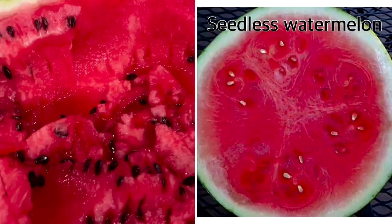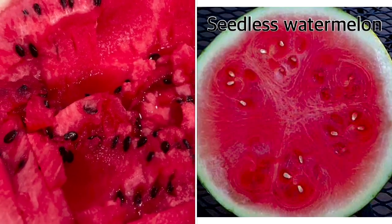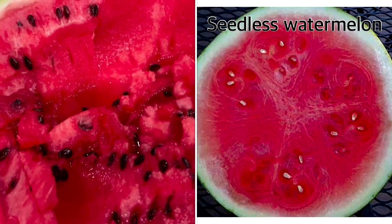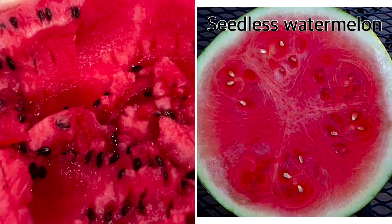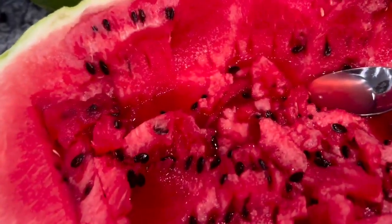Now a lot of people get the watermelon with white seeds. That's a seedless watermelon. They have three sets of chromosomes, and that odd number results in them being sterile. So the seedless watermelon are sterile watermelons. Remember, what you eat, you will become.